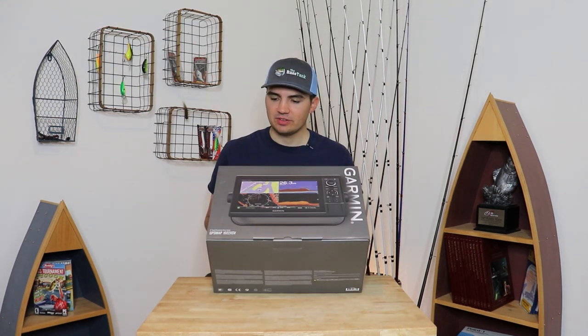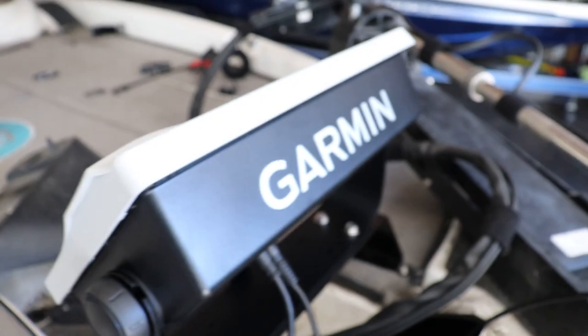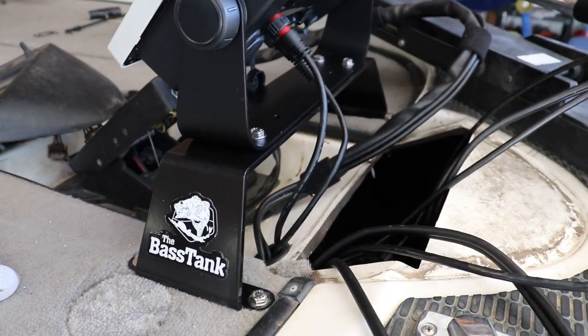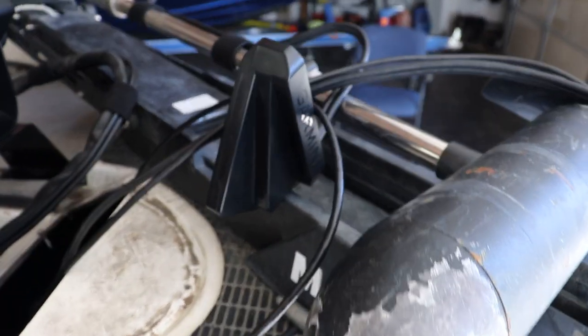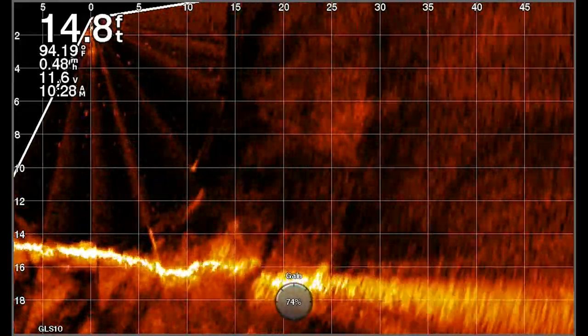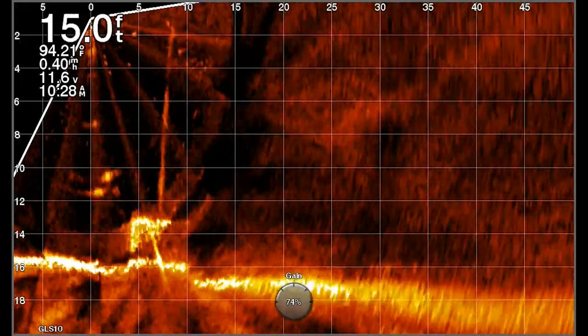In terms of my LiveScope setup, I went with a GPS Maps 1022 XSV LiveScope unit. I installed it up by the trolling motor of my boat and put the transducer on the shaft of my trolling motor. This means that whenever I turn the head of my trolling motor, that beam is going to move and I'll be able to scan out in front of me to see where the fish are.